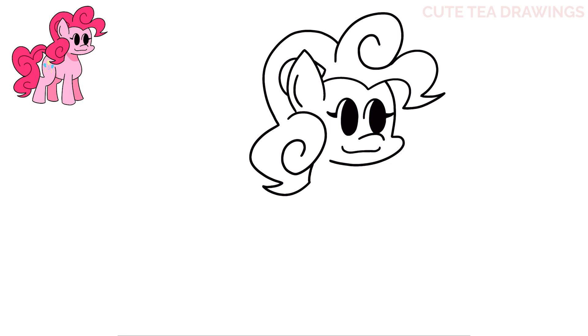And that's it for the head. Let's draw the body next. Let's start under the face and we're going to draw a curve down, out and back in like this, stopping about here.